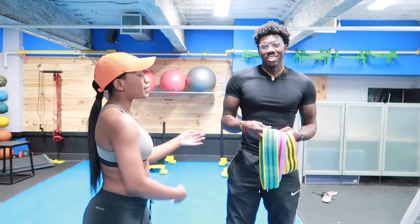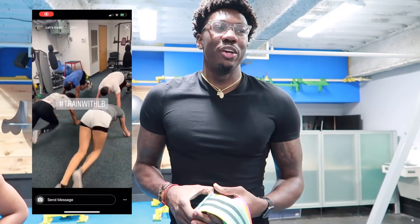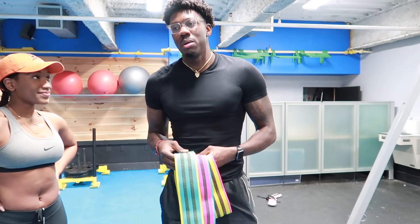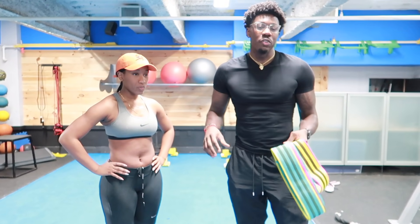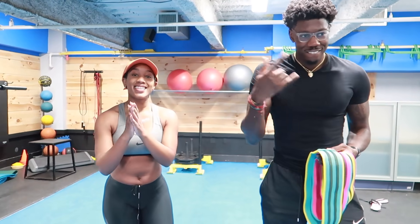I'm here with my trainer. I'm gonna let him go ahead and introduce himself. My name is LB. I've been training for about a little over two years now. I've been working with Tina for maybe two months. So what we got today, I'm gonna show y'all some movements that you can do if you're trying to lift the booty, build your booty, do some hip stuff, curve those hips out, and just overall leg development. Let's get it started.